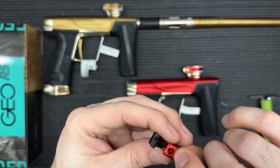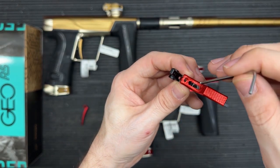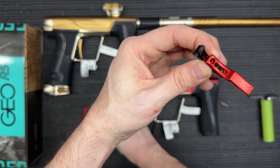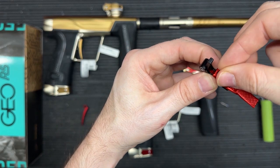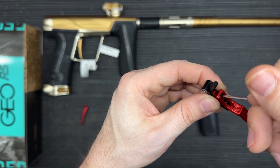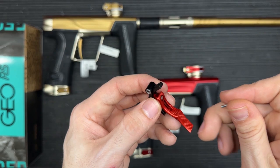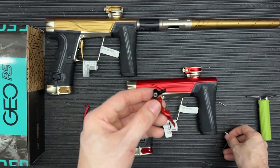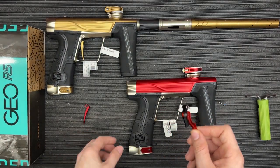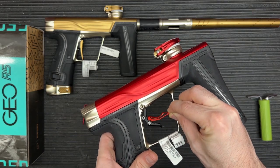If you have trouble getting the two holes to line up, you can actually take the allen key you used to take everything apart, stick it in there, and get those holes lined up properly. Then take your screw, drop it right into the hole in the face of the trigger, and snug it up. I'll never fully tighten everything down at this point, mainly because you'll want to adjust it once it's actually in the R5 itself to guarantee a comfortable fit.